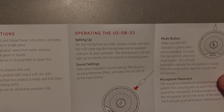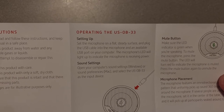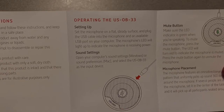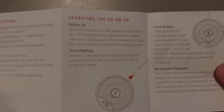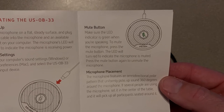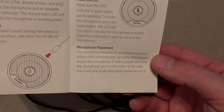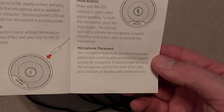Setup instructions say: put it on a flat surface, plug the cable into the microphone and then into an available USB port, open your computer sound settings, make sure it's working, and set it as the input device. It also talks about the mute button and the omnidirectional polar pattern — picks up sound uniformly in 360 degrees. I'm going to test that by walking away and seeing how it sounds.